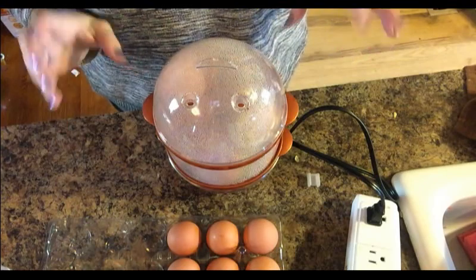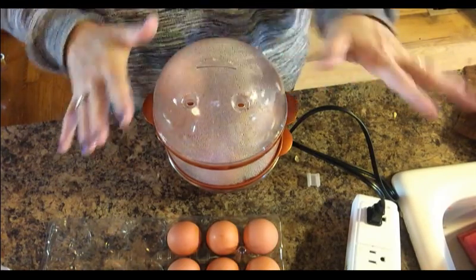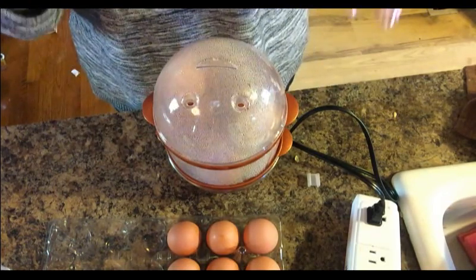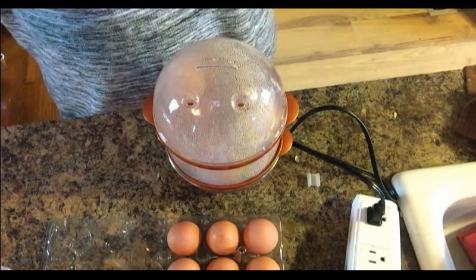It's been about five minutes and it's getting all nice and steamy in there. We'll see how it looks when it's done and how long it takes.